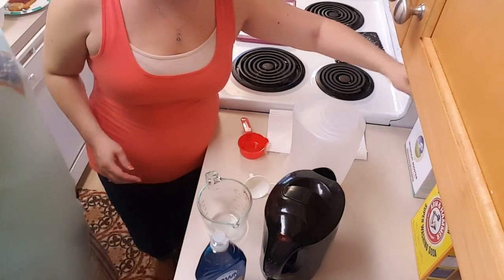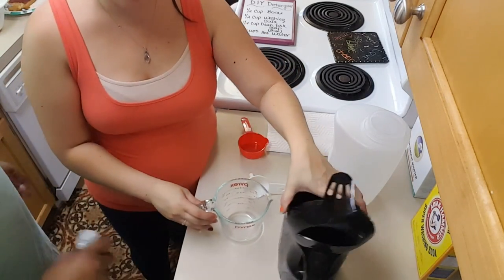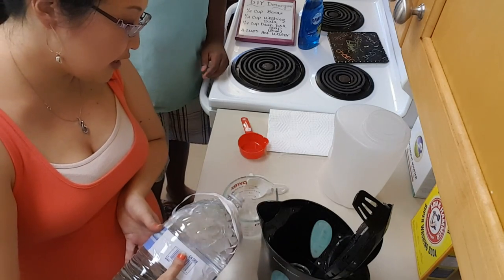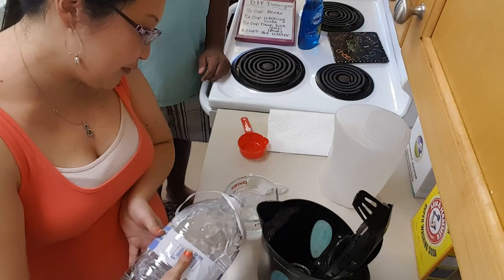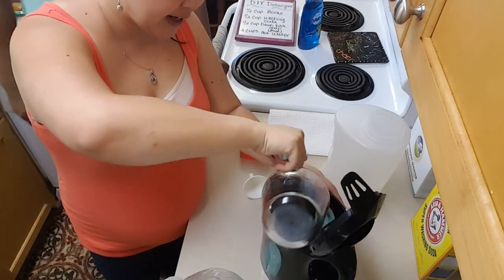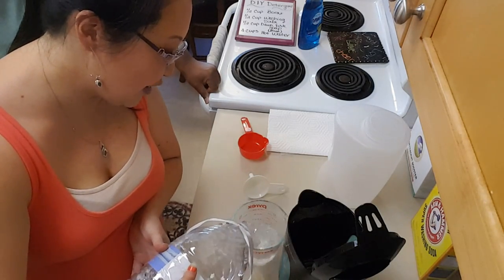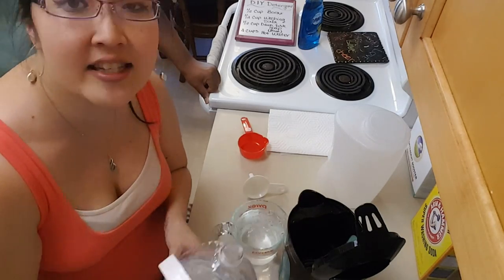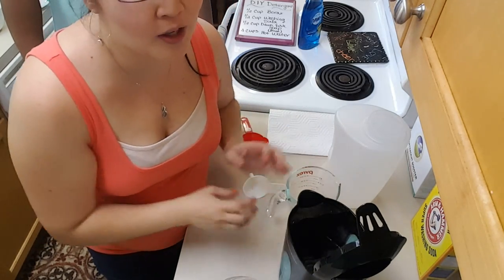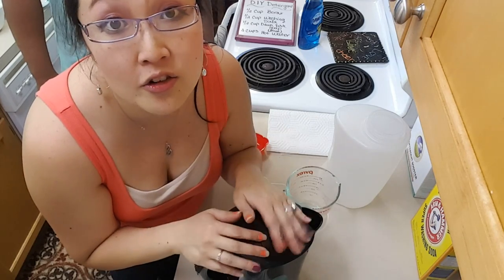As I talk, I'm going to pour four cups of water and heat it in our hot water kettle. One thing I realized is that dryer sheets are full of chemicals. With all the eczema and skin issues, I actually use foil balls instead, which is cheaper. We haven't had any static because the foil holds onto the static. The balls help make sure clothes don't get tangled, so we're not using dryer sheets anymore.